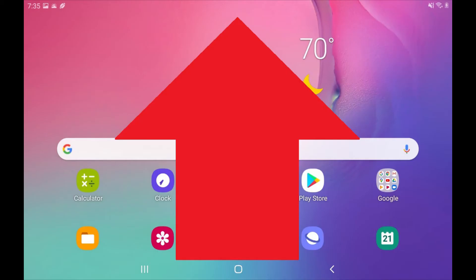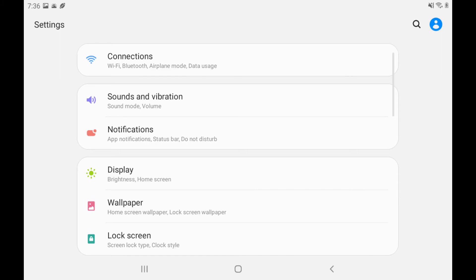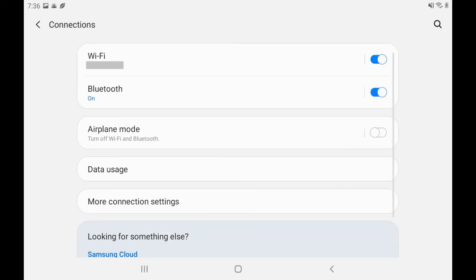Step 2. Swipe up on your Android device's home screen to display the app screen, and then tap Settings. The Settings screen is displayed. Step 3. Tap Connections. The Connections screen is shown.